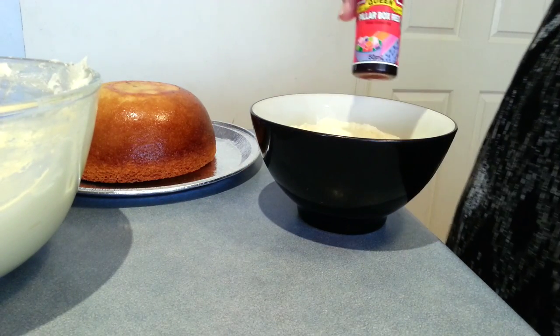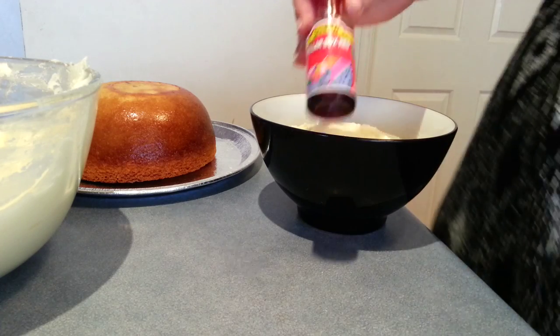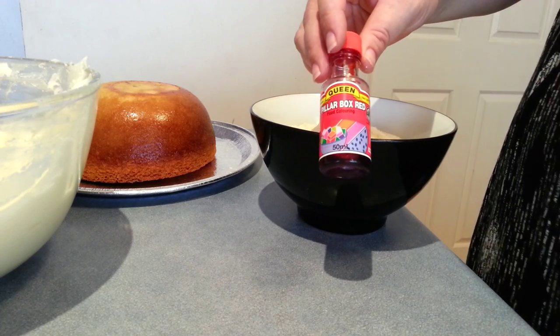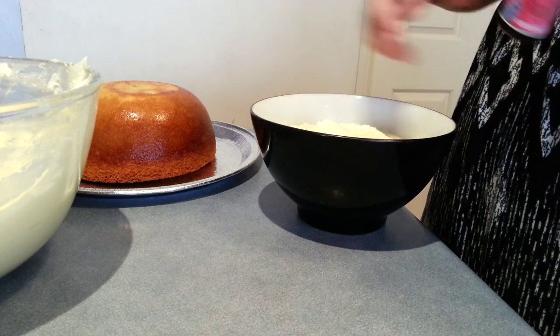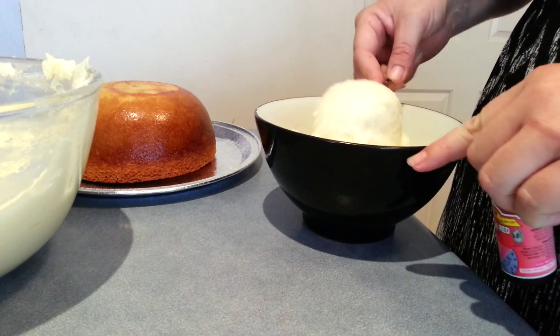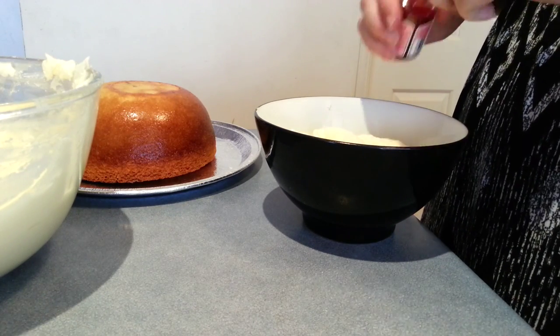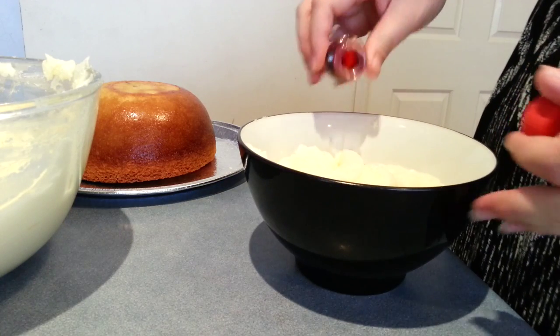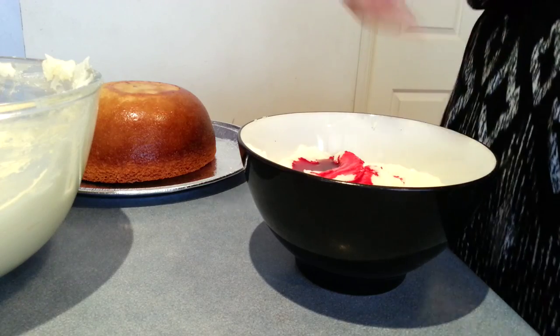I'm just using the pillar box red food color and you need to add quite a bit of this to the mix to get a nice vibrant red, otherwise you end up with pink. I'm going to take just a little bit out because you are going to need to add more icing sugar to this to get it the nice red that we want.